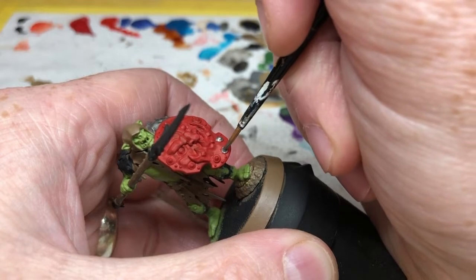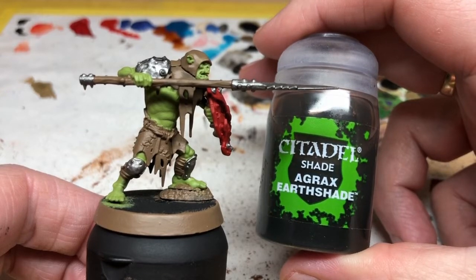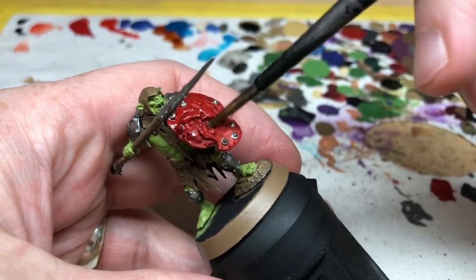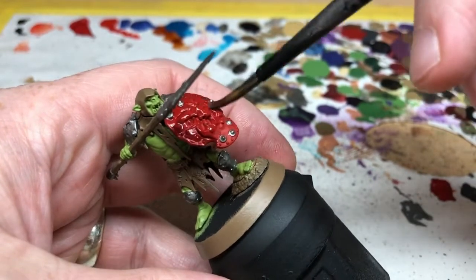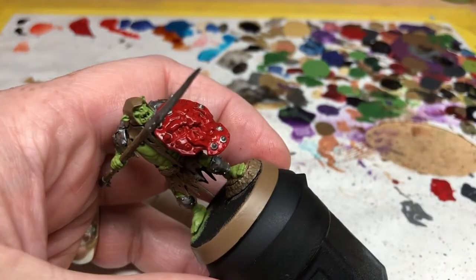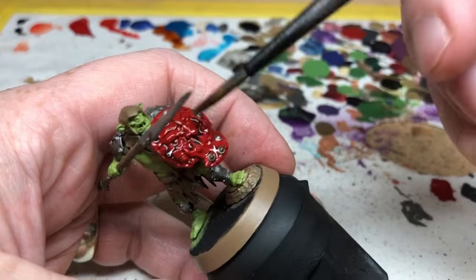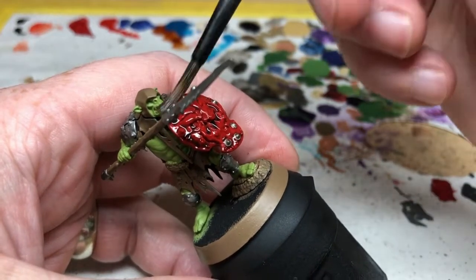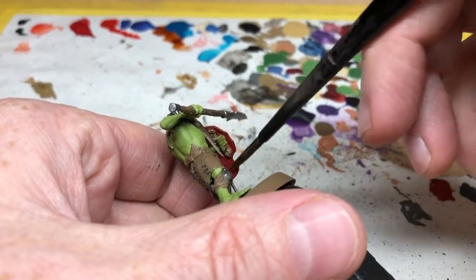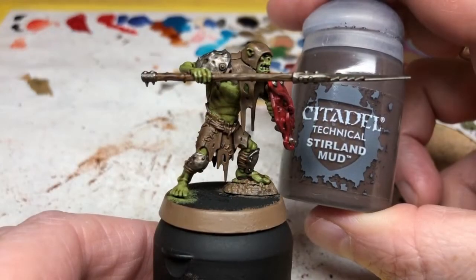You could leave the miniature at that point and you'd already have something that looks much better than the classic Games Workshop grey miniature. But of course we want to go a step further — we are going to apply Agrax Earthshade, the liquid talent. We're going to apply this over the entire miniature; it'll go into the recesses and provide shading, make the miniature look a bit more grungy, and help to tie all of the colors together. While you want the wash to go into the recesses, you don't want it to pool too much. If you do get too much, you can spread it out with your brush or use a clean brush to draw it away from the miniature.